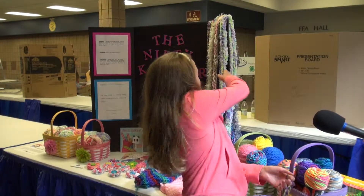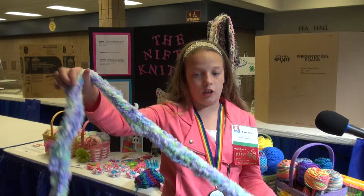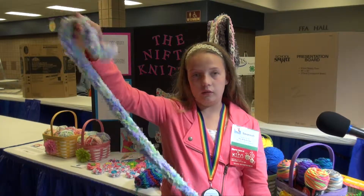Like a scarf right here, which is made with different yarn, like this really really soft yarn, is like this.